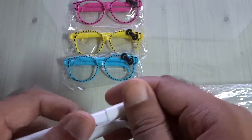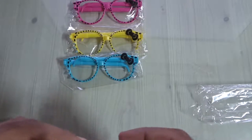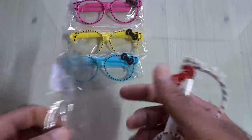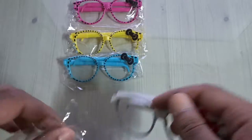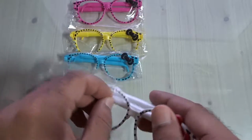If you pick up from the Yiwu market — the biggest wholesale market from China — you can basically pick up like $1 for 20 pieces easily. Then you can easily sell on eBay for $1 for one, or $1 for two.